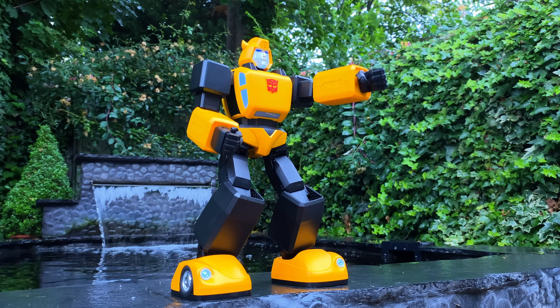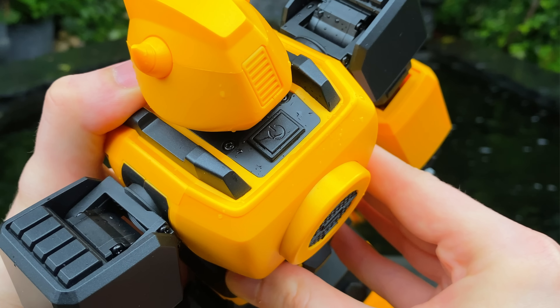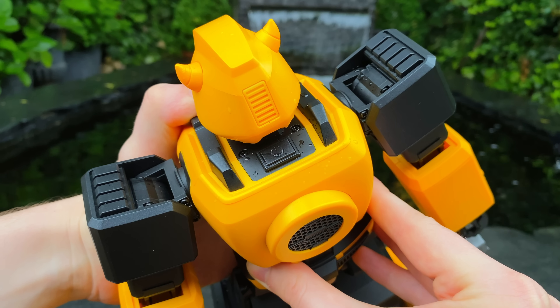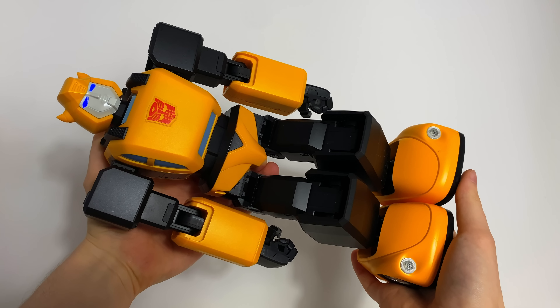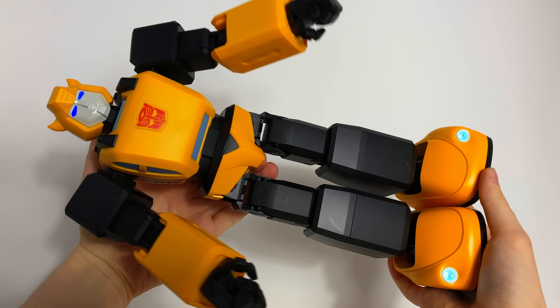To actually kickstart and power this guy up, first of all, you're going to want to turn around to the back and hold this power switch, which is very nicely kind of hidden behind the back of the head. Hold it for around about five seconds, the headlights in the feet and the eyes will very quickly illuminate, and he'll almost instantly spring into action.